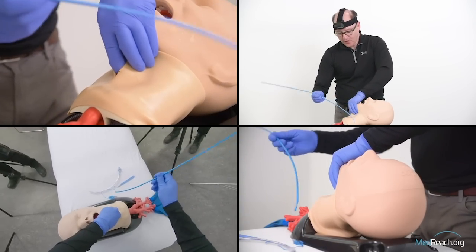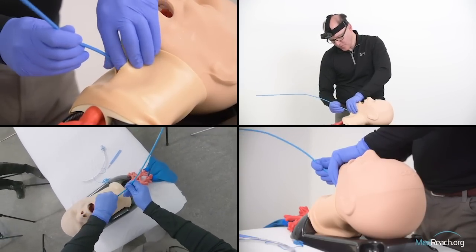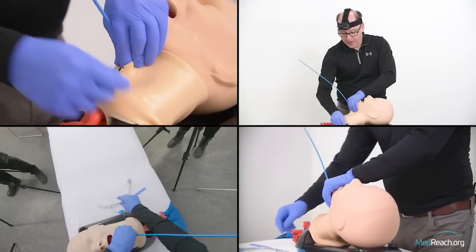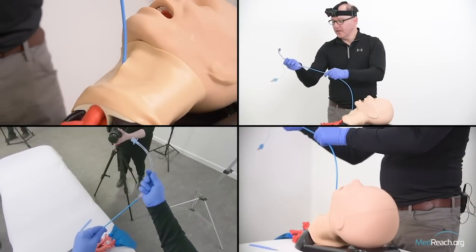Once I've convinced myself where the cricothyroid membrane is, with my hand still resting on the sternum, I horizontally enter the cricothyroid membrane and bring the blade towards me, then flip the blade over and go away. I make the incision large enough to get my finger in the hole, which is critical — without your finger in the hole confirming it's large enough, you may not be able to pass the tracheal tube. I take my bougie and pop it in, then railroad a 6-0 tracheal tube down.